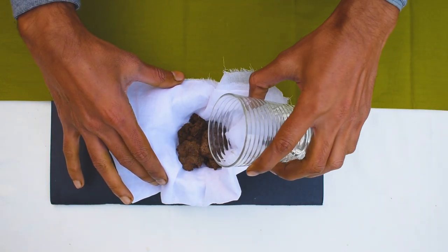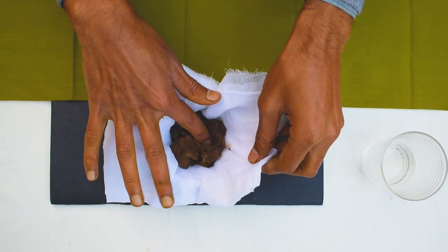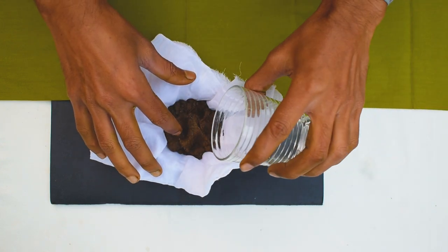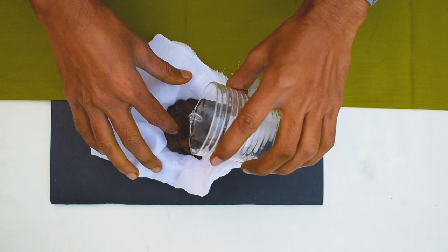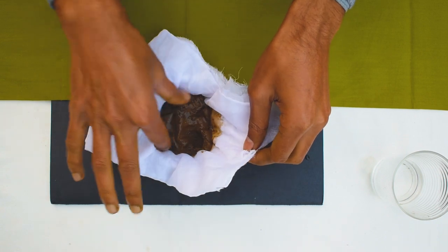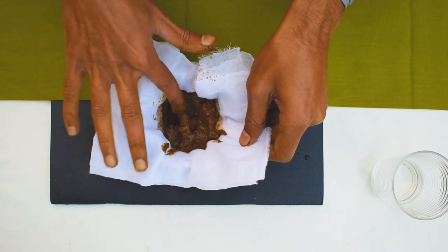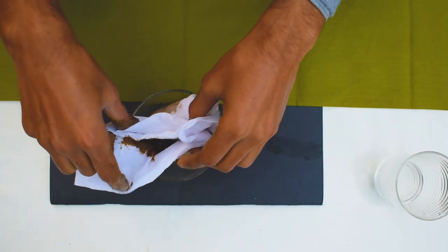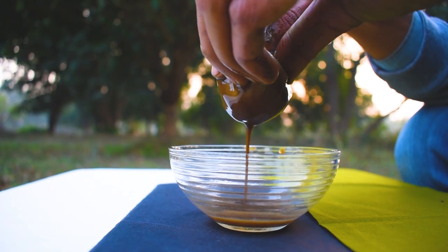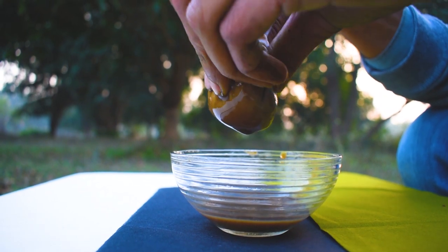Now I will add a bit of water and mix it with my hand. You can use a hand glove if you are not comfortable touching it with a direct hand, or you can also use a teaspoon to mix it. Now I will squeeze the cloth to get the pigment — as you can see, the pigment is easily dripping into our bowl.